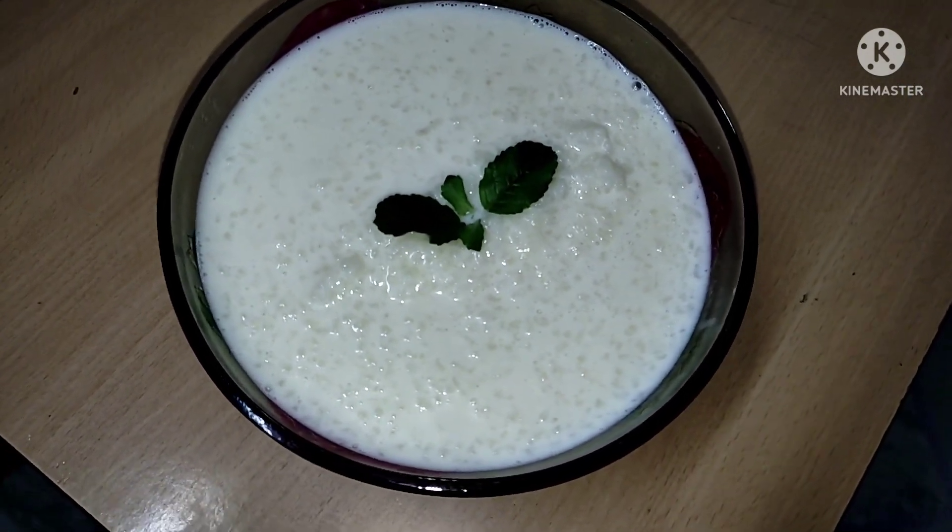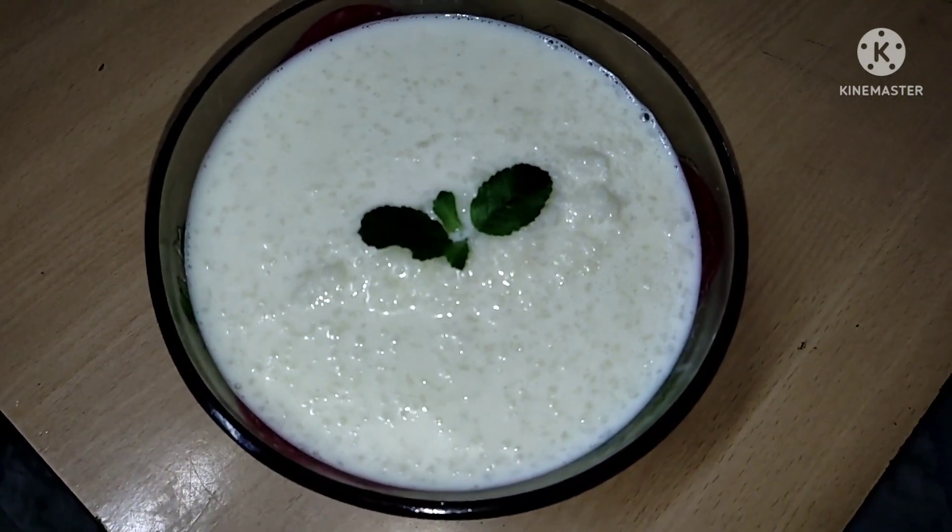Hi Friends! Today is our Pal Pies. I am going to add 2 ingredients.